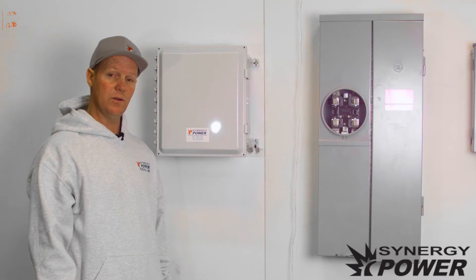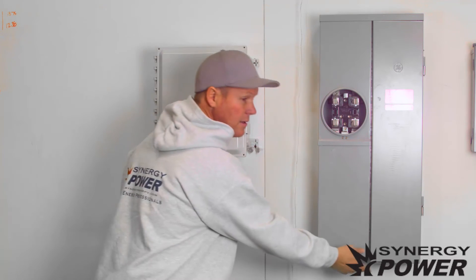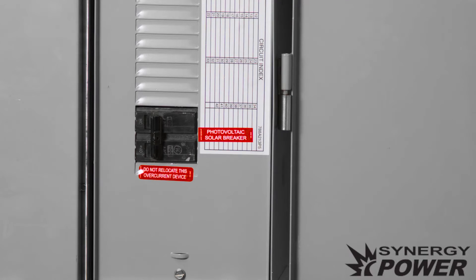First, we want to go out to the electrical panel and locate the circuit breaker that's connected to your solar energy system. Right here you'll notice that your solar breaker is labeled and it's turned off.